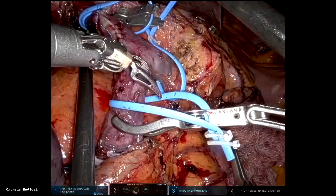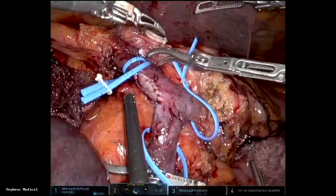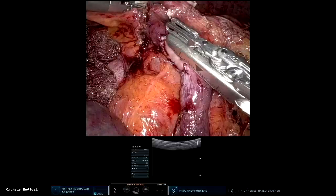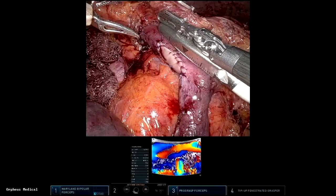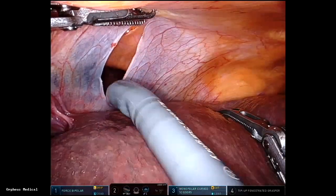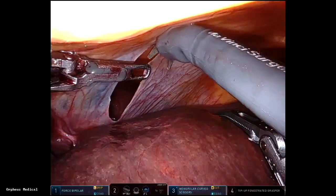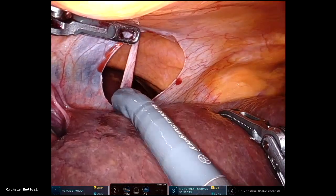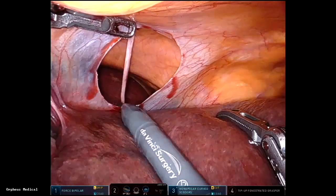The clamps are removed and you can see the vein looks really good. Always check flow with ultrasound — visually it looks good and there's good flow. You can also use a falciform patch or a peritoneal patch; the bovine pericardium is much easier to handle and readily available.